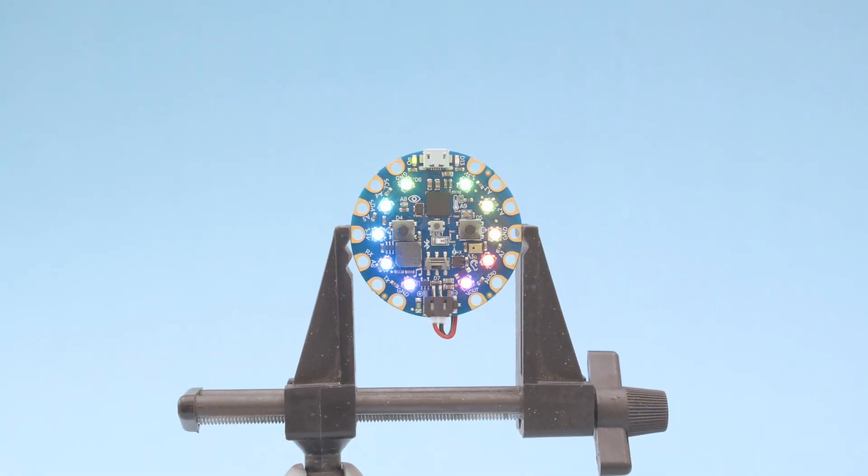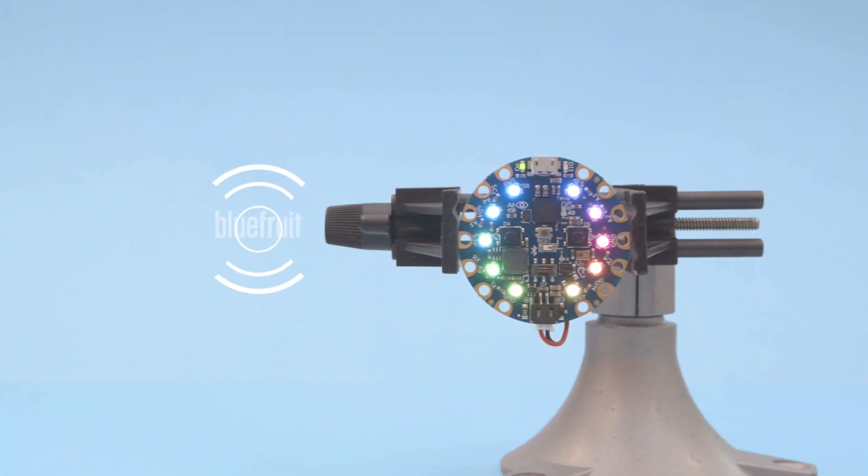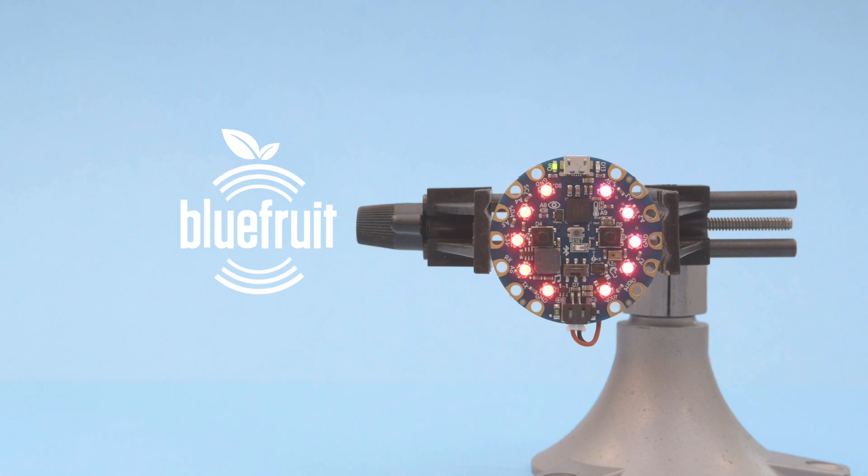Hey, what's up folks! In this video we're taking a look at Adafruit's Circuit Playground Bluefruit. This dev board is great for folks just getting started with electronics and programming.